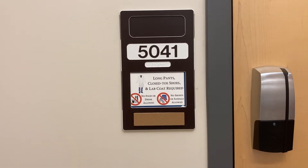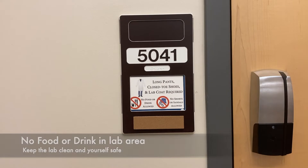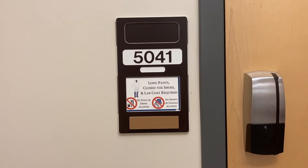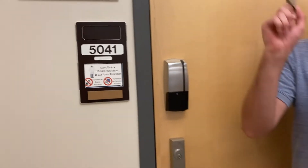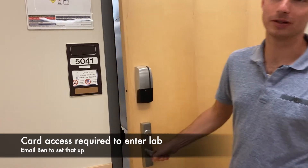Also, no food or drinks in the area. It's really important that we keep our area clean and keep you safe, not getting your food contaminated. To get into the lab, you need your ID. Your student ID is your access — just hold it over this thing, the light will turn green, and you can open it up.